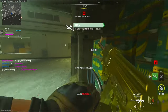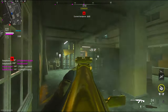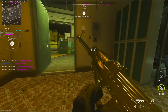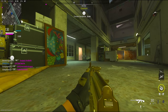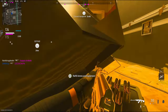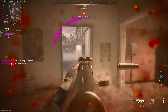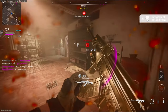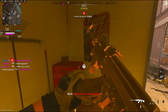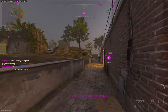I called this UAV in and they're still behind me. Good job, teammate.